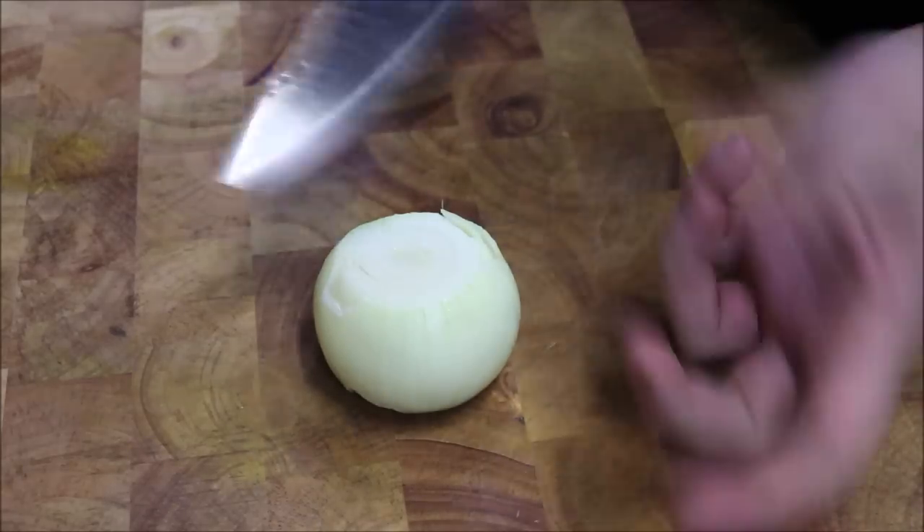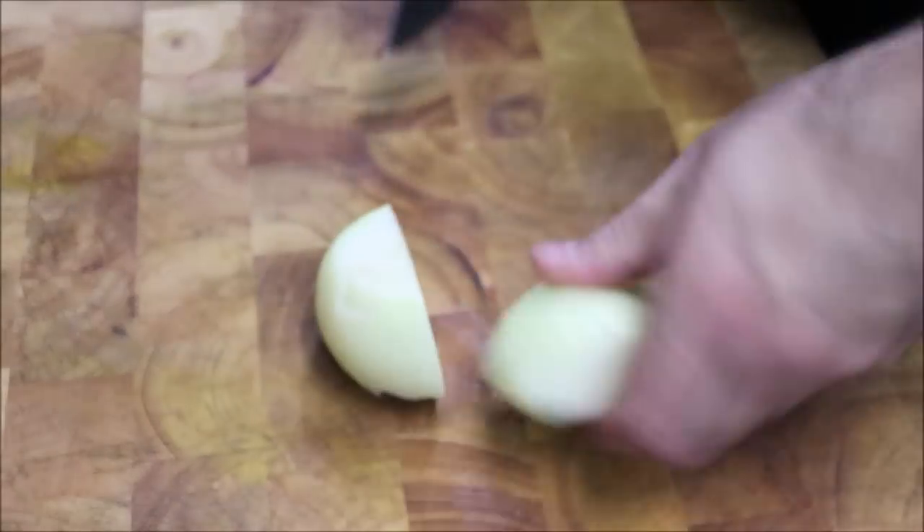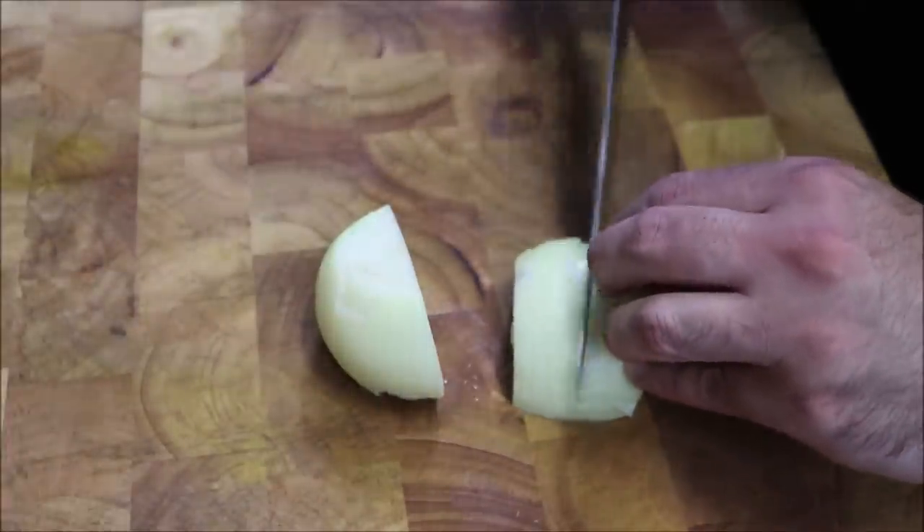Alright, so we're going to start off with one brown onion. I've obviously peeled it, sliced through the middle, and we just want to finely dice this.